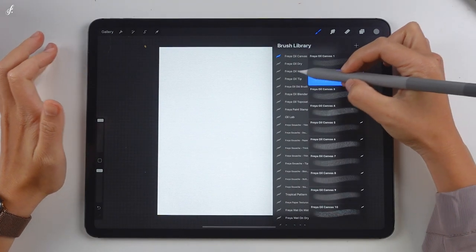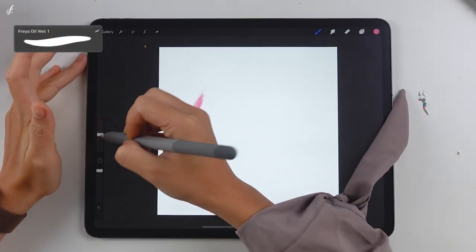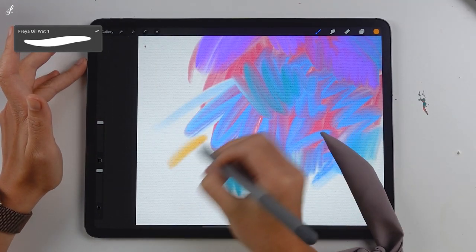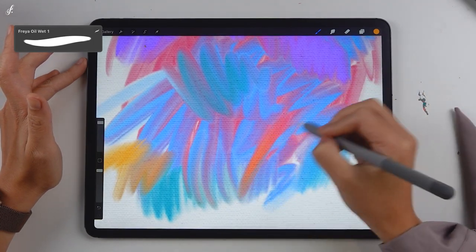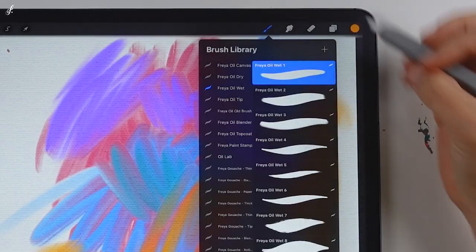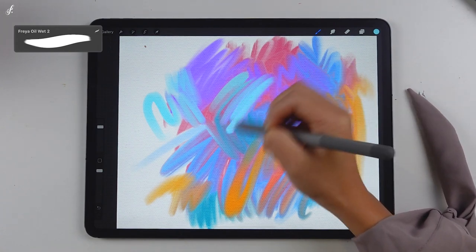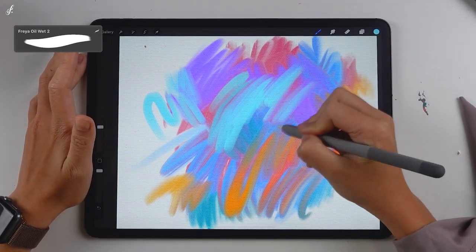Let's take a look at the next set: Freya Oil Wet. This is another important set and it's fun to use. As the name states, these brushes are wet, so the look they give will be very wet. I'm painting without applying too much pressure — it drags other colors around. You'll notice the other colors and strips very clearly. If you apply some pressure, it'll look denser. No matter how well you blend the colors, you can still see the brush strokes — it won't look as smooth as the Freya Oil Dry Brushes.